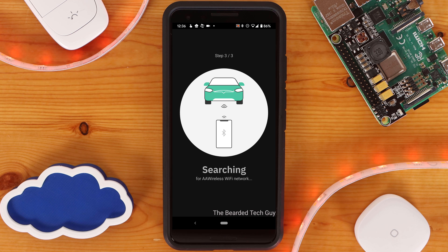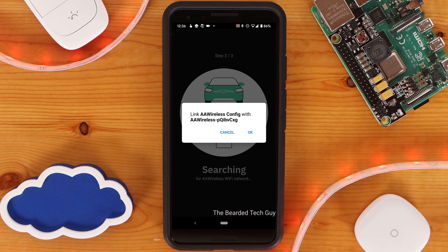The second phone will now attempt to connect to the AA Wireless. This will take several moments, and if it fails you'll be able to retry. Once found, you'll get a pop-up asking if you want to link to the AA Wireless. Click on OK to continue.